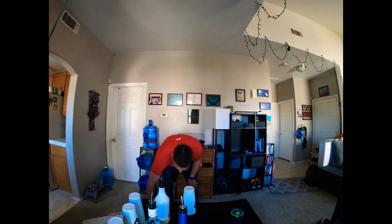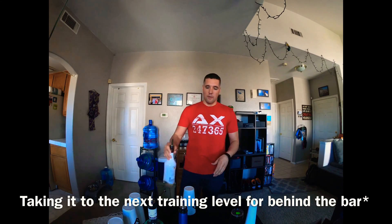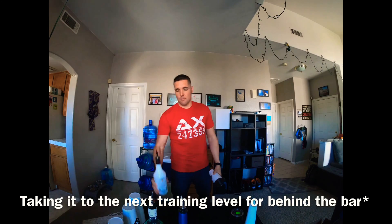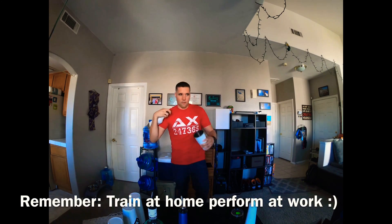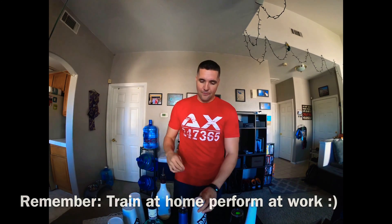One good thing about practice bottles as opposed to real bottles: let's say you're learning a new routine or a new trick where you know you're just going to be fumbling and dropping non-stop. It's good to practice with the practice bottles because they're indestructible — you can drop them, throw them, and you don't have to worry about a thing. But once you get a good solid foundation and you're ready to actually start performing and practicing at home and taking it behind the bar, then you can start using real bottles with liquid in them. That way if you drop or fumble, it's just a nice little slip — you're not really worried about messing up big time.